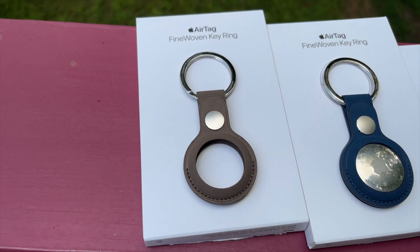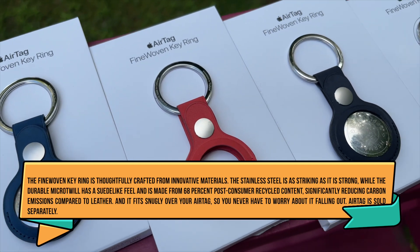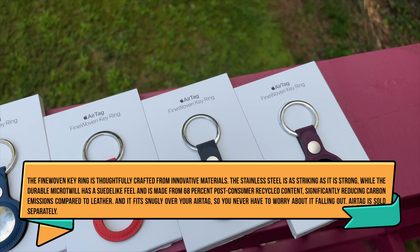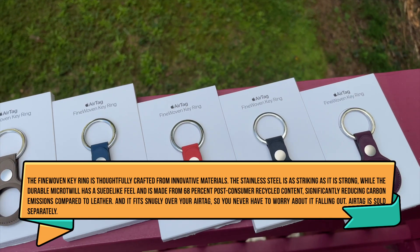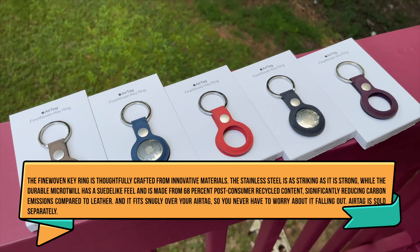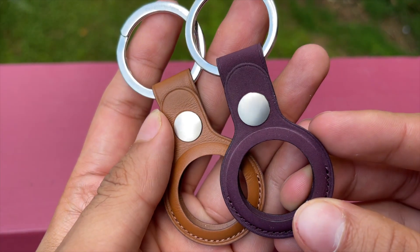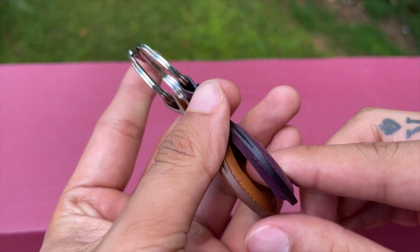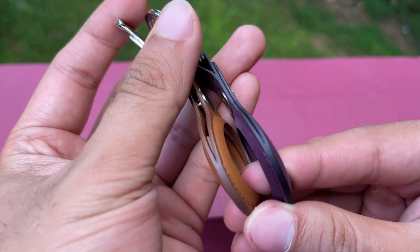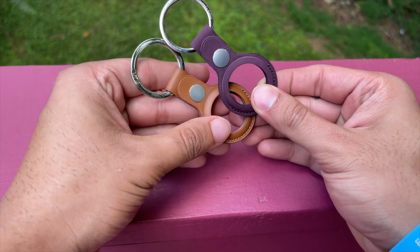Here's how Apple describes it: it's made from a durable micro twill and the material has a soft suede-like feel. The fine woven material was also designed with the earth in mind — it's made from 68% post-consumer recycled content and significantly reduces carbon emissions compared to leather. So while this is helping the planet, I know that a lot of Apple users, specifically Apple Watch owners, aren't really that excited. Apple is clearly concerned with the environment and proves with this decision that it is focused on preserving the planet by playing their part.